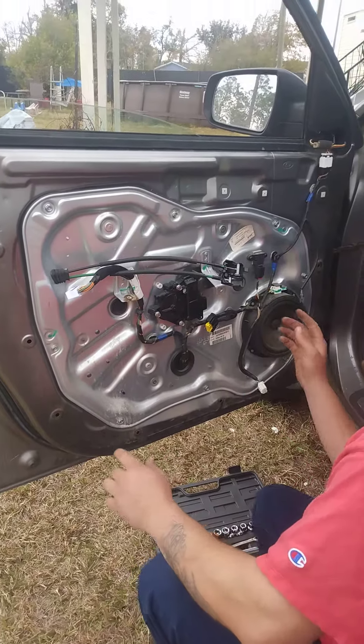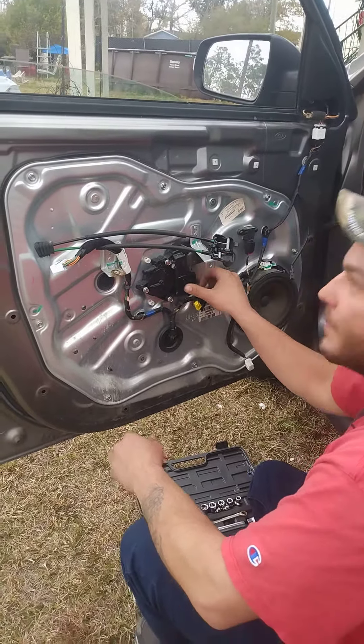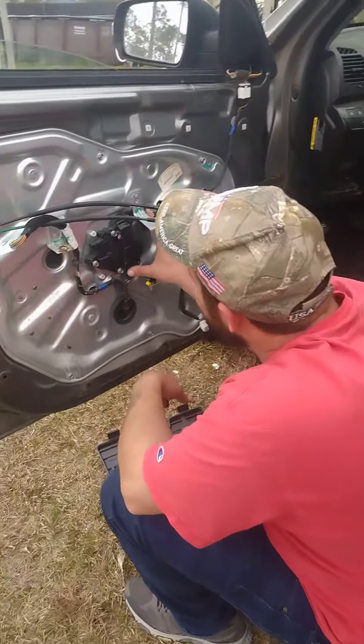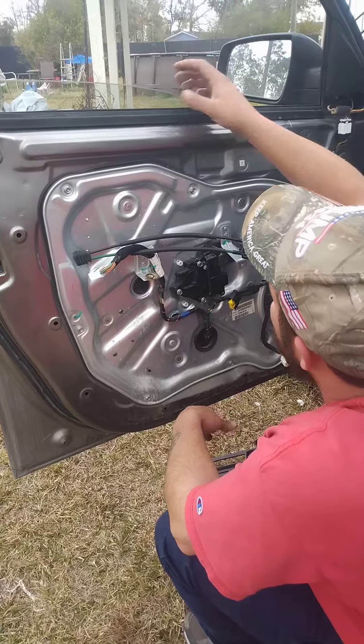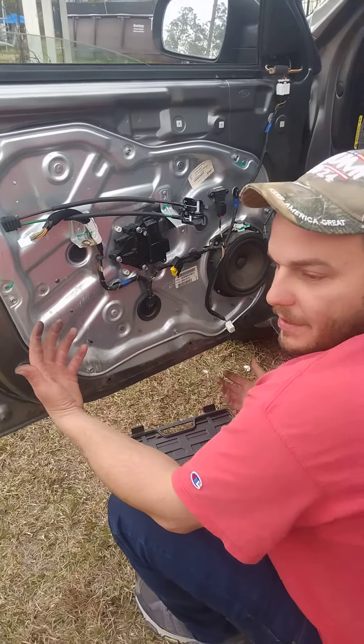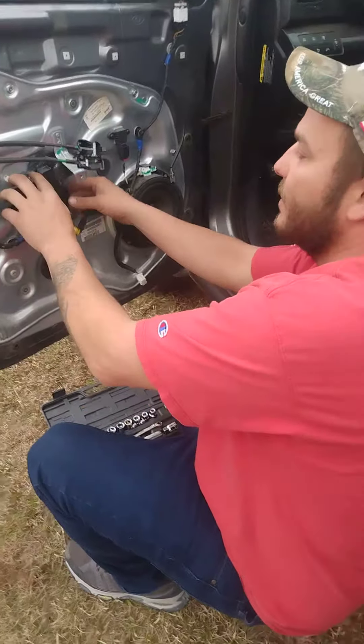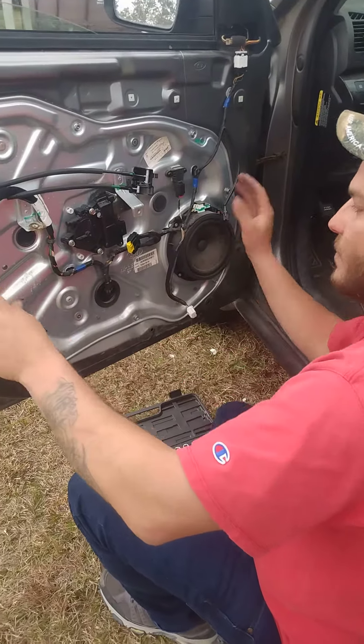You can't crank this thing up manually — the motor's blown. It's about to rain outside, so we want to get this window up before we get stranded in the rain. What you do is there are three bolts right here — you take the door panel off.